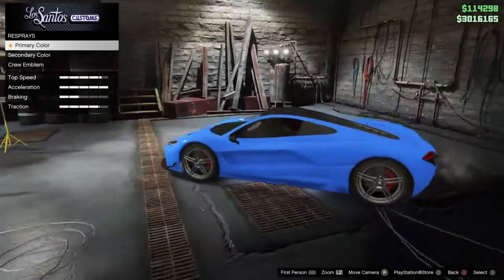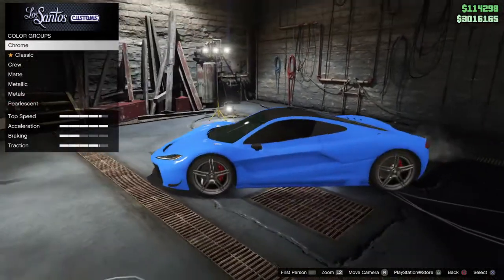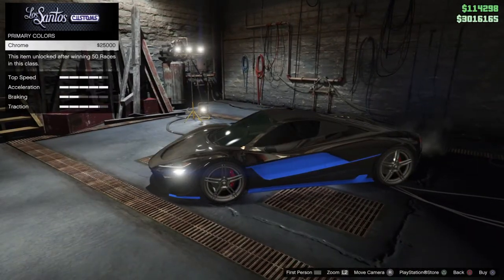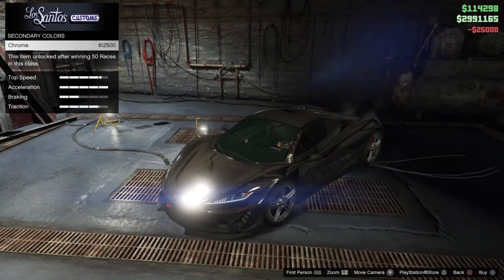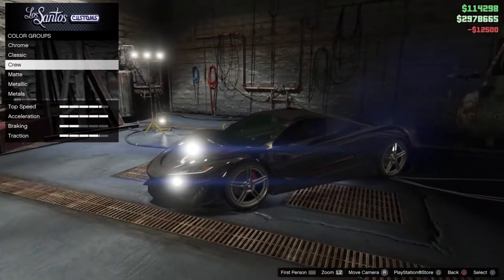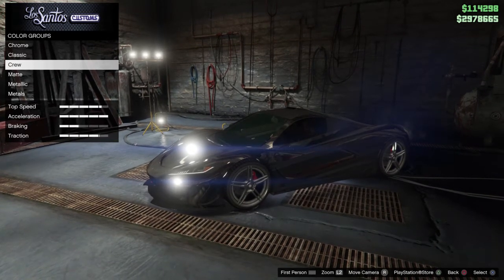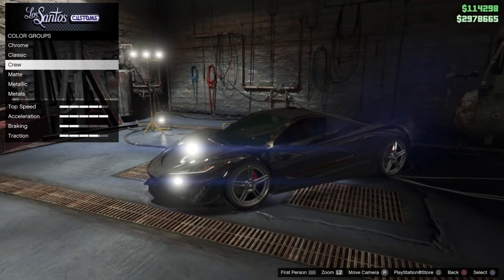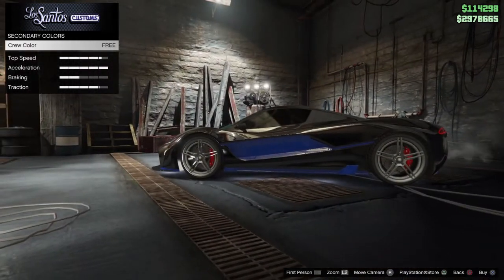For the best paint glitch, the first one I'm gonna show you: just slap chrome on top of your car. Once you've got chrome on top, go ahead to crew color. You've got to be in a crew for this trick to work — if you ain't in a crew it would take you five minutes to set it up. Try to pick a crew with a dope color. You just put your crew color on top of chrome.